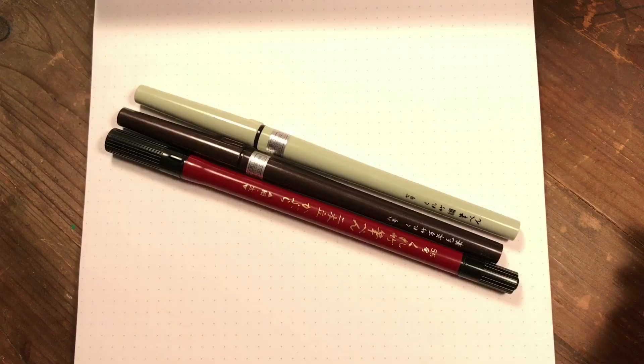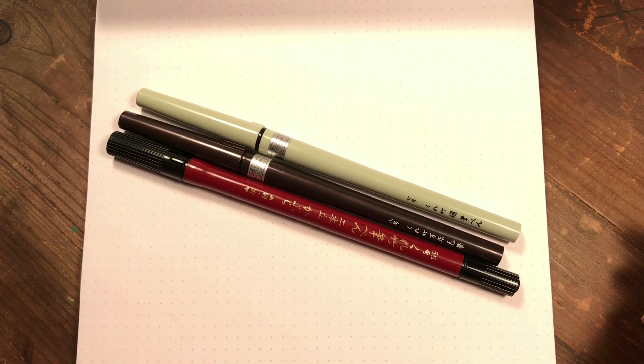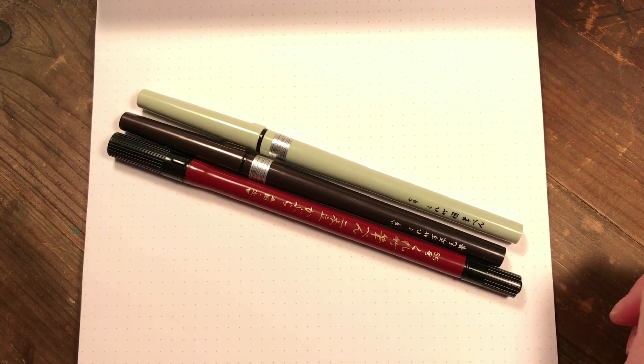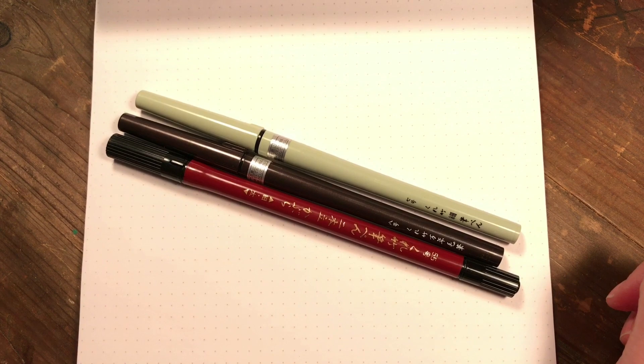Hello, welcome to Scrap Time. My name is Christine and in this video I'm going to show you three pens from Kuretake for brush calligraphy. Brush calligraphy is still very popular and there are so many pens on the market. Today I am going to show you three pens from Kuretake.